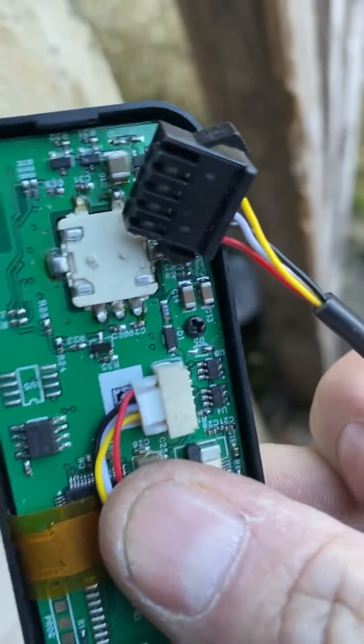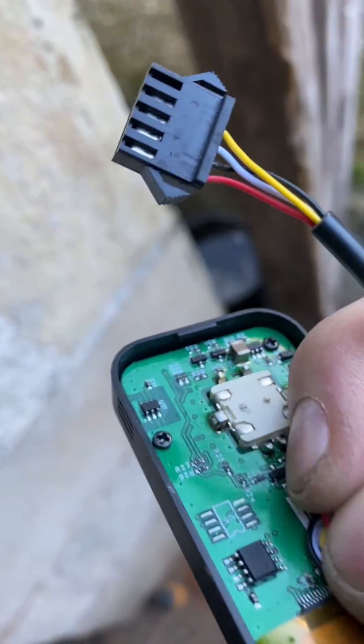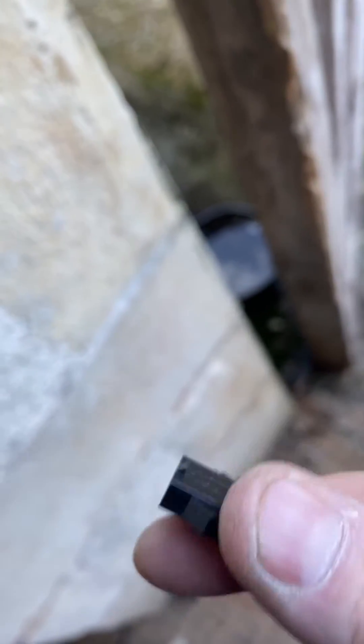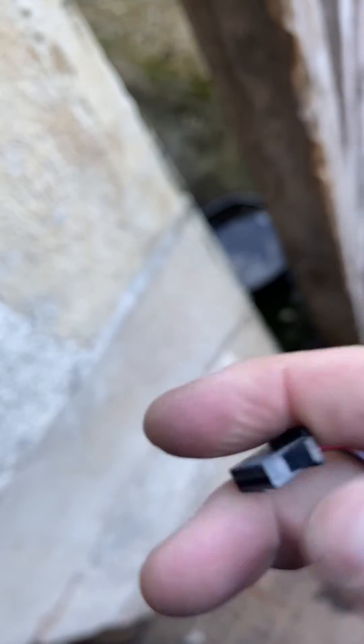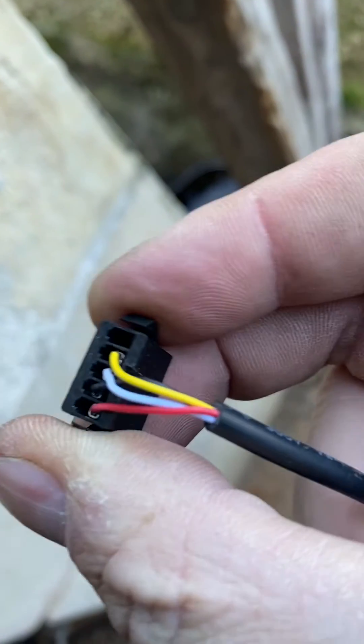Just a point on these — there is a plug at this end as well, and you can remove that if you squeeze in the sides and give it a pull. That will come out separately, but these come wired up again. The numbers are on the back.